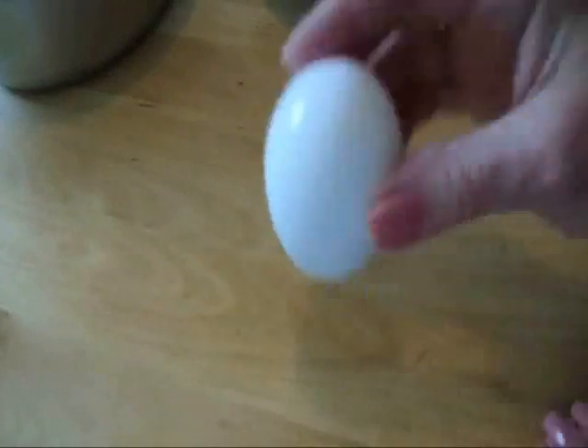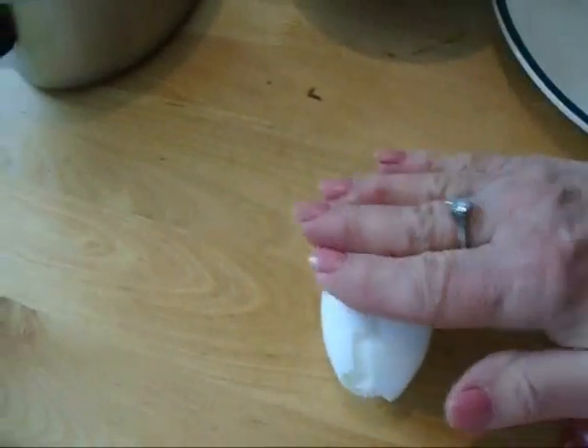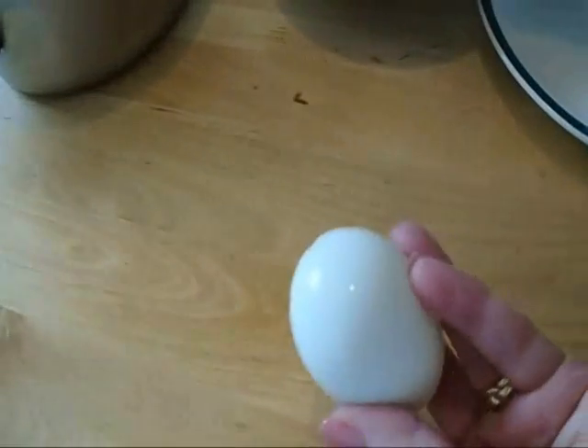So I have here a boiled egg. Here's the egg. Tap, tap, push down and roll it. And then you can just peel off the shell. Just like that.